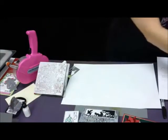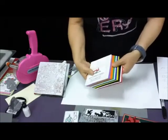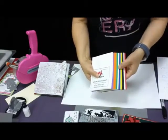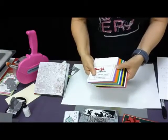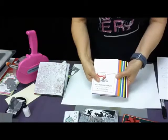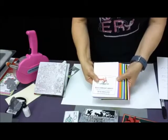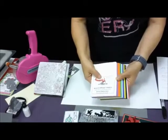We have a 50-count pack of envelopes — 5 each of 10 colors. You have white, cream, black, red, yellow, blue, green, orange, and purple. This is normally $10.50, on sale for $7.00. Then with the additional 25% off if you put the sale code in, it brings them down to $5.25.